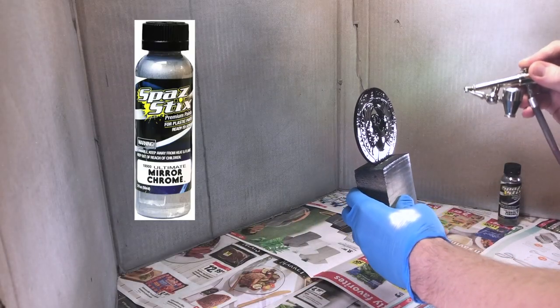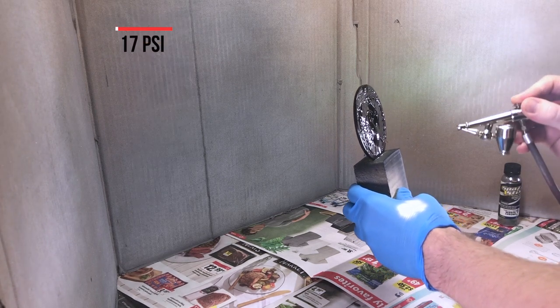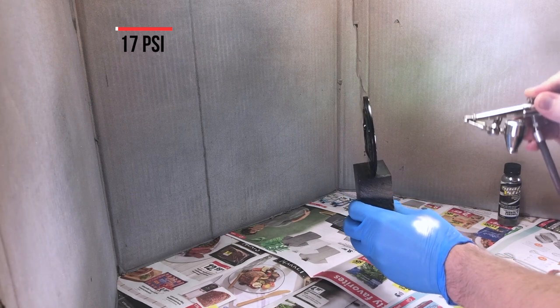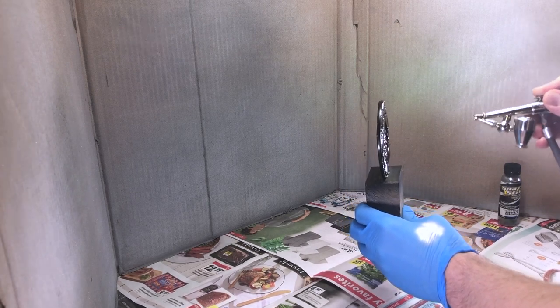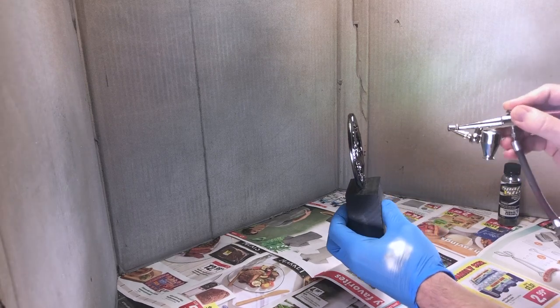Next, I applied some Spazstix mirror chrome with an airbrush. I set the compressor to 17 psi and made three passes with the chrome. After waiting for 24 hours, I gently wiped off excess particles with a microfiber cloth.